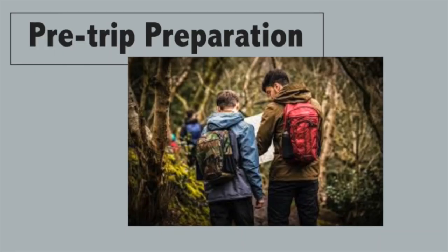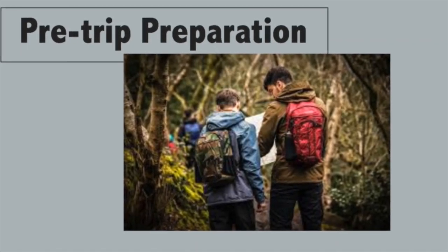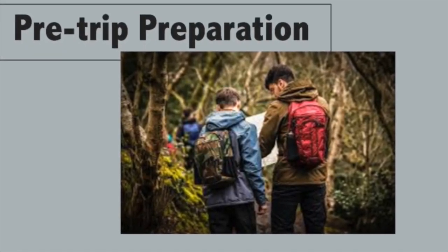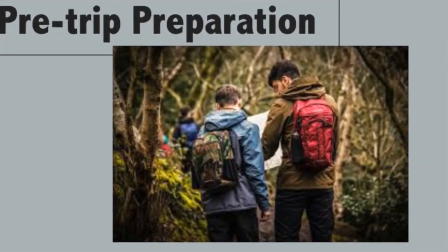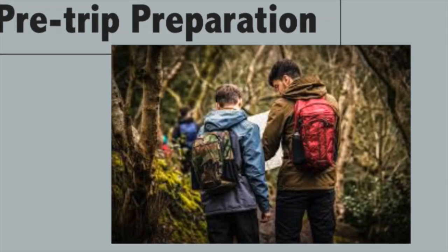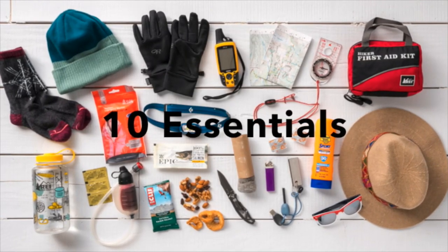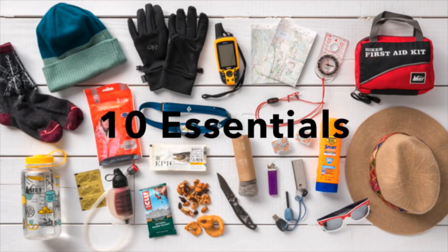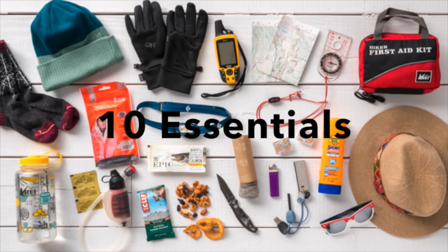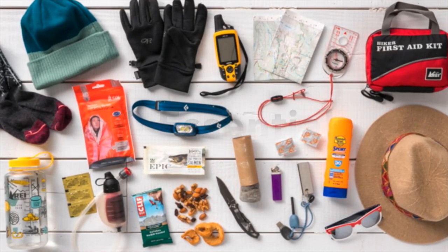Let's talk about what you need to prepare before you head out. Gear is super important when you head out on a 14er going into the wilderness. The 10 essentials are 10 essential things you'll always want to have with you when you're out in the wilderness, regardless of where you're going, how far away you're going, or how long you'll be out.